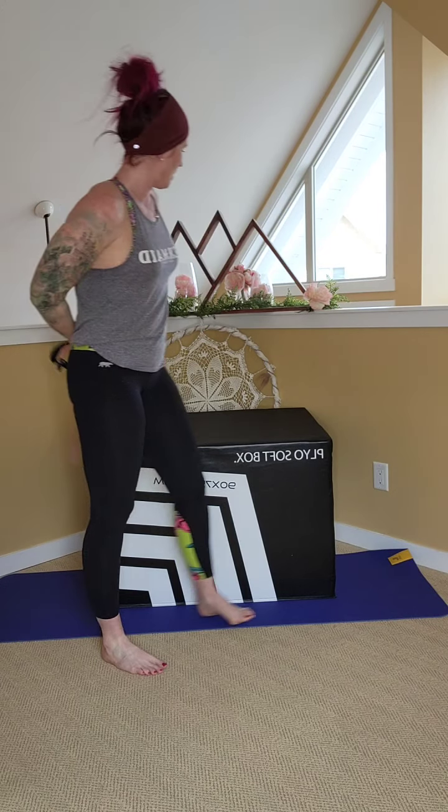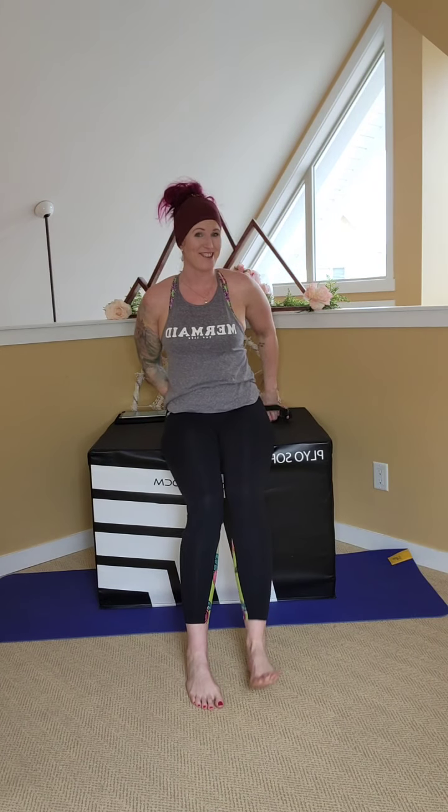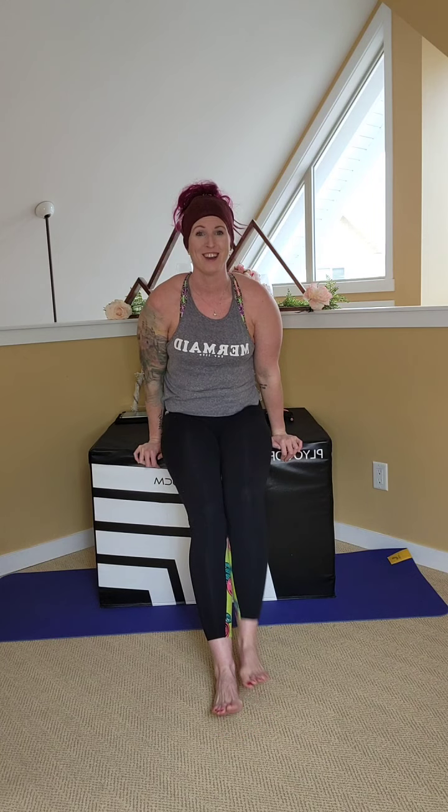Last time for these bench dips — unless you decide you want to do a little bit extra. Hands tight, elbows tight, shoulders back. Drop down and up. Two, three, four, five, six, seven, eight, nine, ten — five more — four, three, two, one. Perfect.